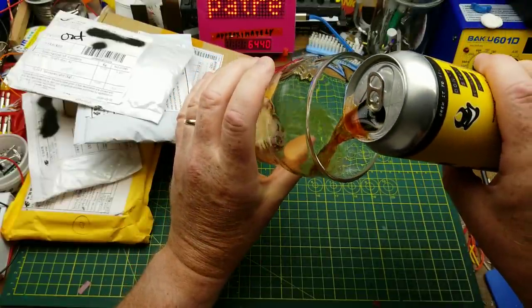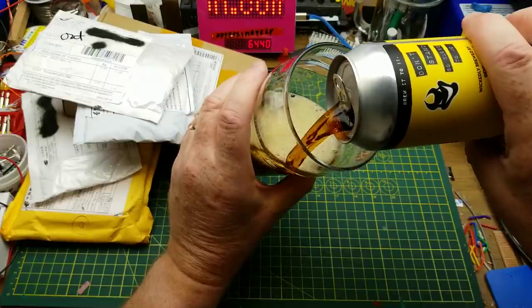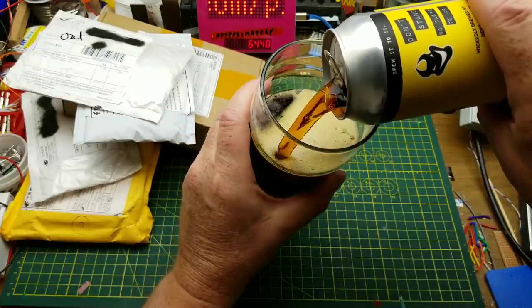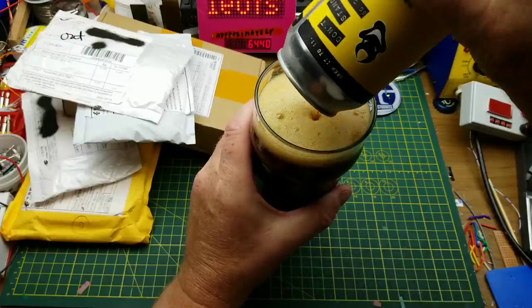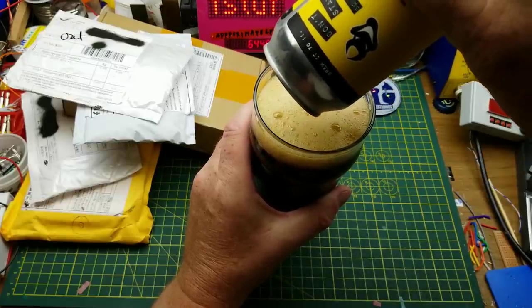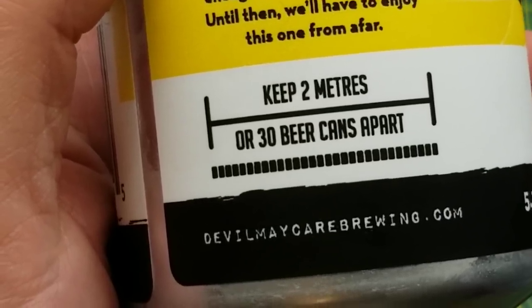Welcome back to Mailbag Monday. Today we're starting with Don't Stand So Close to Me, Dark Amber Ale from Devil May Care Brewing. In September of 1980, the police released a song. It has nothing to do with viruses, pandemics, or social distancing, but 40 years later, that lyric suddenly is far too relevant.